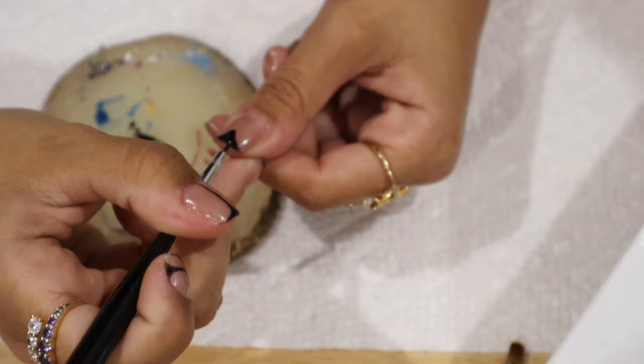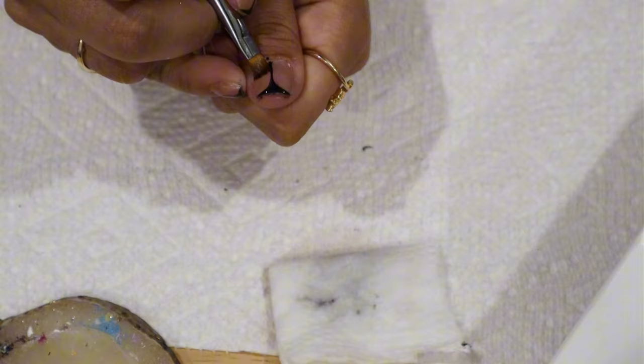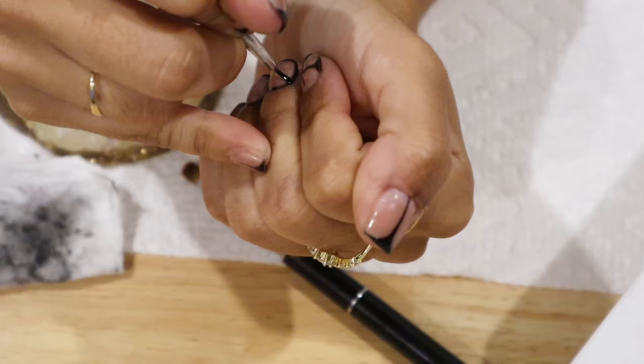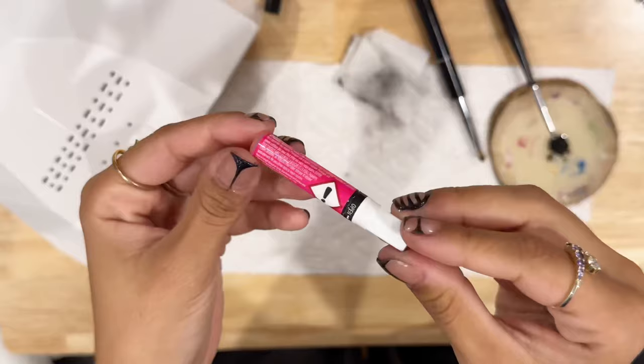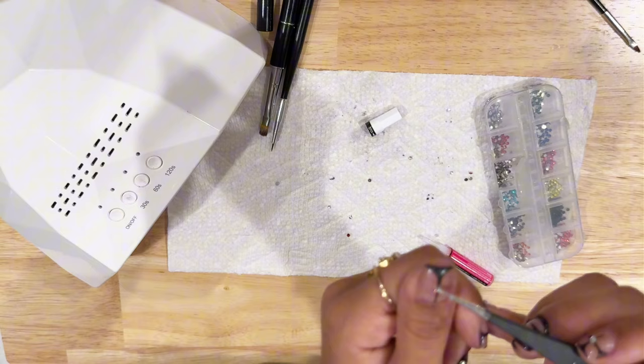Now time for the design. This looks easy but it took me maybe two to three hours — the hard part was doing it on my non-dominant hand. I had Love is Blind on in the background getting to all the tea. One tip I can't stress enough: every time you do a nail design and do a certain part that turned out really good, flash cure it and then continue on with the design.